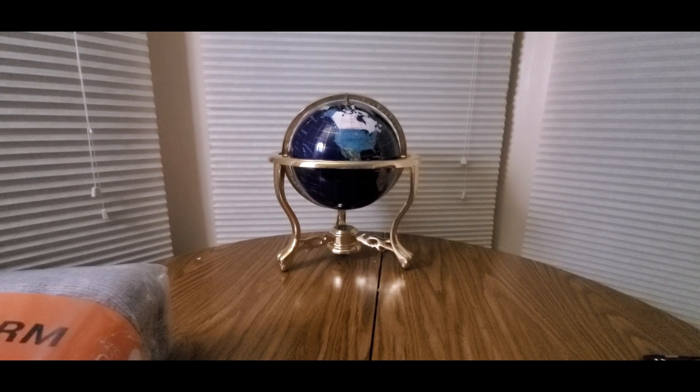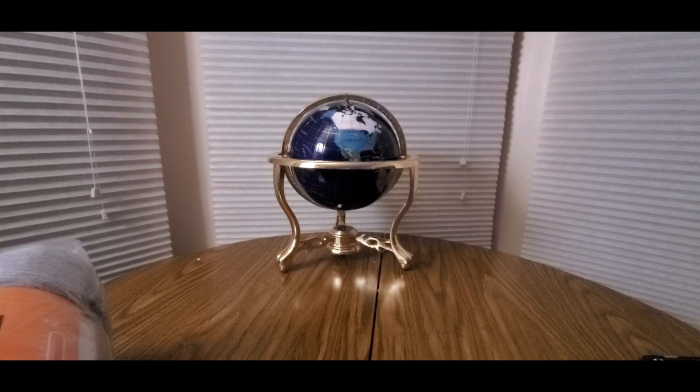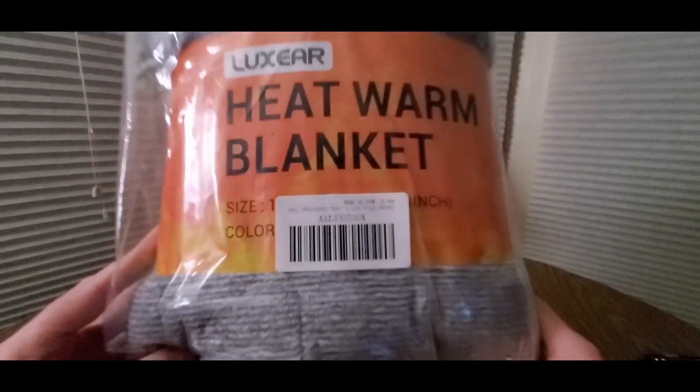Alright YouTubers, here we go again — we have another special Amazon Prime unboxing to do. You guys can check them out. Happy Cyber Monday! There's a huge sale going on right now. This is coming from Luxair — a heat warm blanket.